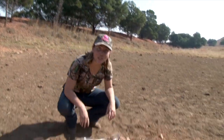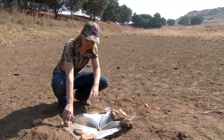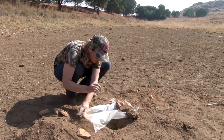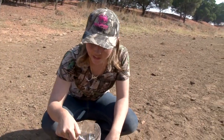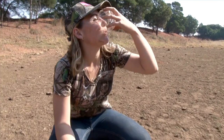After a couple of hours, you should at least have a bit of water to drink. Let's see what I caught. Here we go — a bit of water, so you won't go thirsty. And it's drinkable.